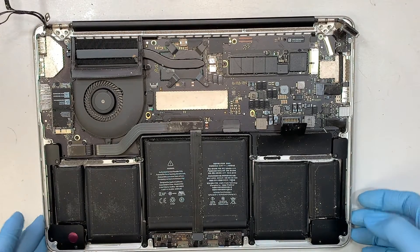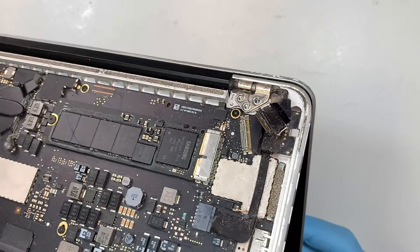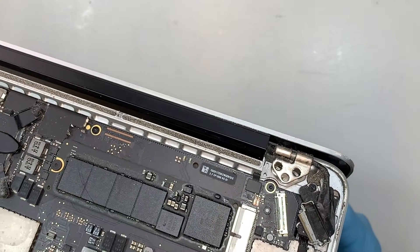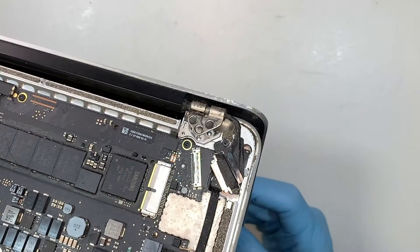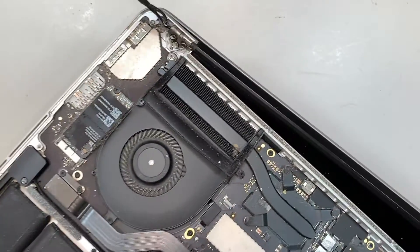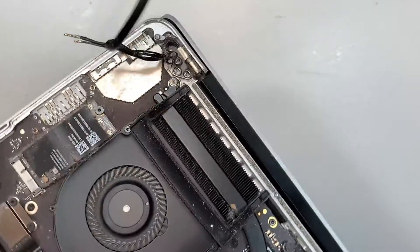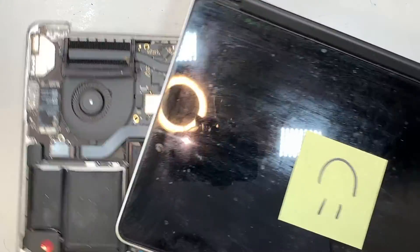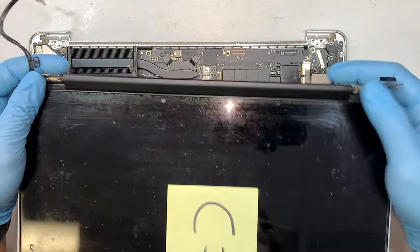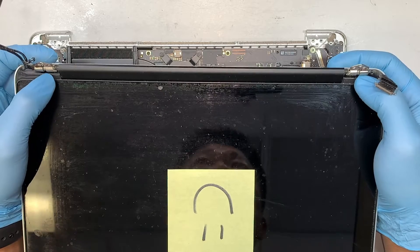Go ahead and open up your laptop screen and slide it open. At right about 90 degrees you can see the hinge will just pop right out. Do the same on the other side. Now you have the entire screen removed. You need to open it to about 90 degrees or slightly more, then you can slide the screen out.